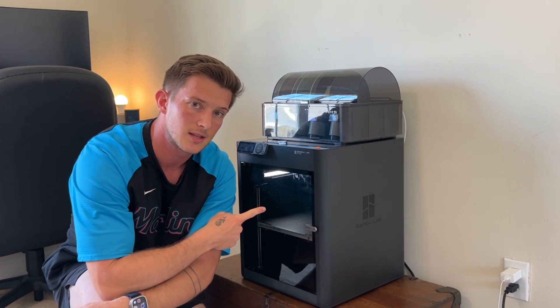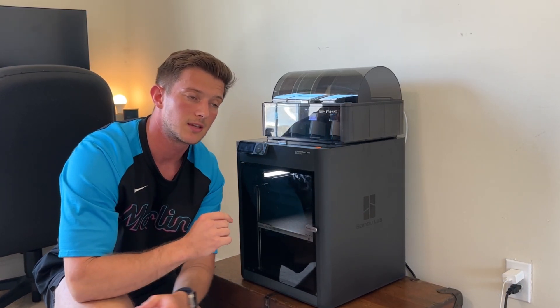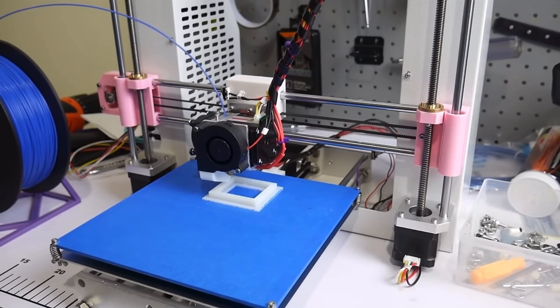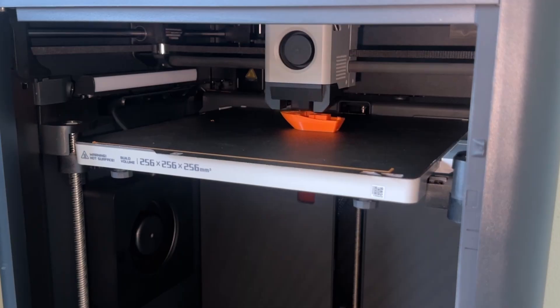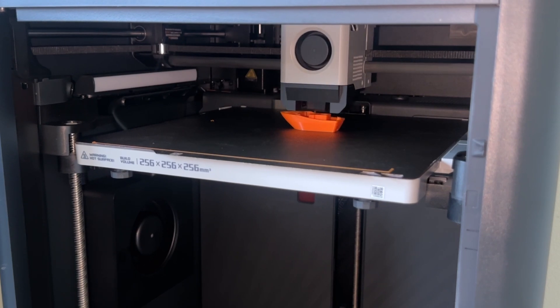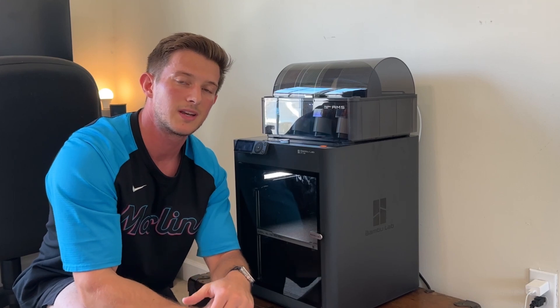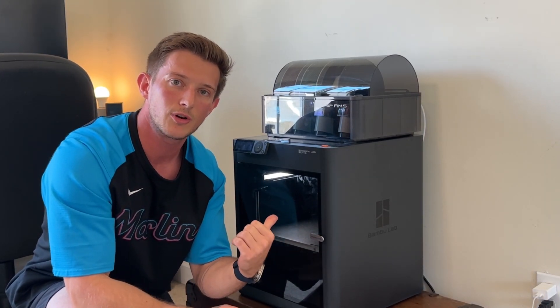Looking at the P1S at a glance, when we first start talking about speed, this thing prints at 500 millimeters a second. Compared to other bedslinger-style printers on the market, this thing is blazing fast. It is also a CoreXY machine, so it prints in a different manner — instead of the bed moving forward and backwards, the head of the printer actually moves on the X and Y plane while the bed rises up and down. This thing also has auto bed leveling as well as flow rate calibration, so instead of spending hours tinkering with flow rates and bed calibration to get the first layer perfect, it does it all for you. It is completely automated.